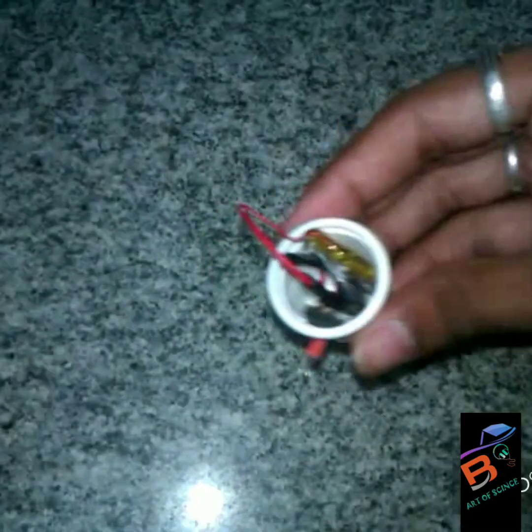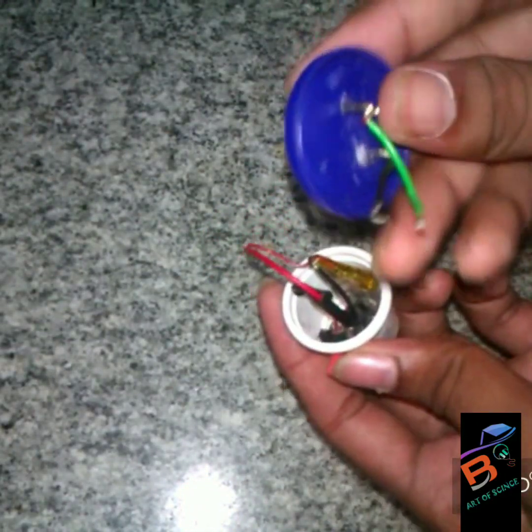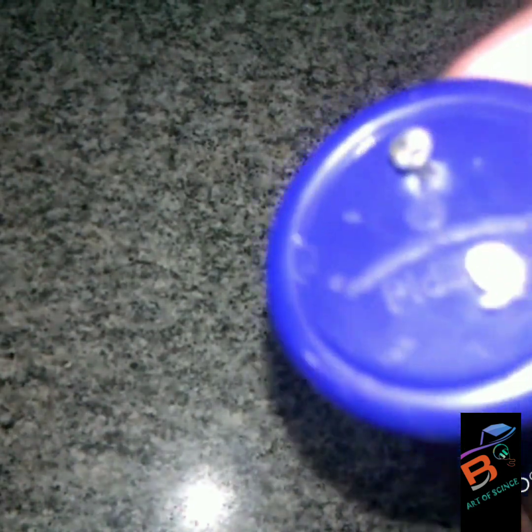After connecting the battery, we should connect these two wires to the battery. These two wires are used for the charging of the battery.